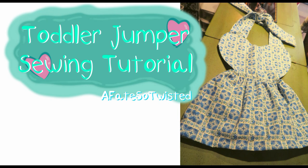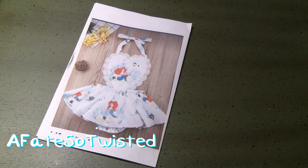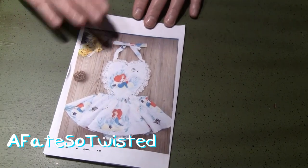Alrighty y'all, today we're going to be making this little girl's jumper. I got the idea from a picture that I saw on Facebook, and I thought it would be fun to try it out. I do want y'all to know that this is going to be my first try at this, so if you stick around to the end of the video, we'll talk about some things I would do a little different, which will help you along if you decide to make one.